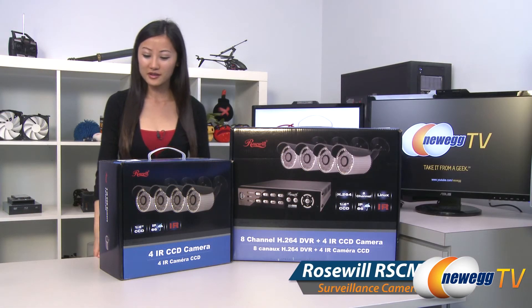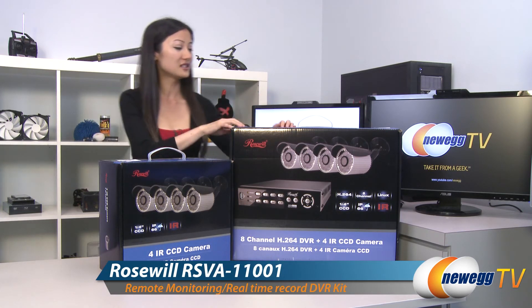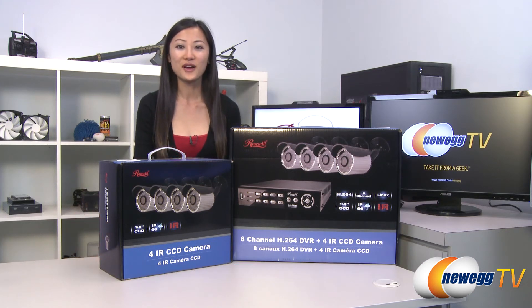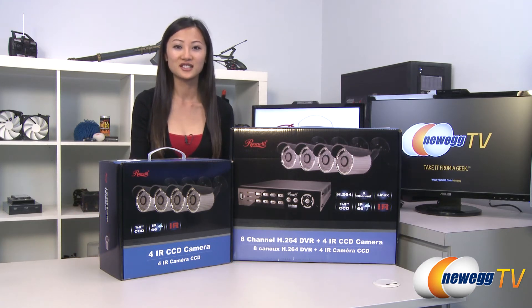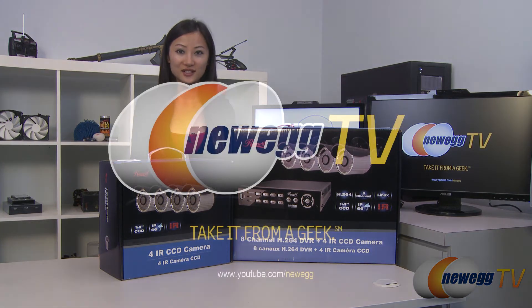That wraps up our overview on this Rosewall set of four infrared CCD cameras and this set along with the eight channel H264 DVR. I'm Joanne, and if you enjoyed this video be sure to subscribe to our Newegg YouTube channel. Thanks for watching Newegg TV and we'll see you next time.